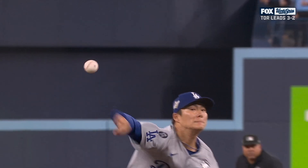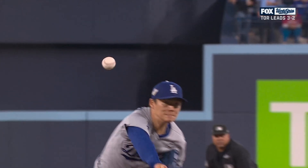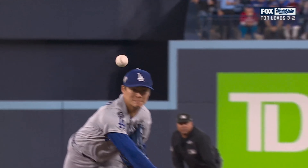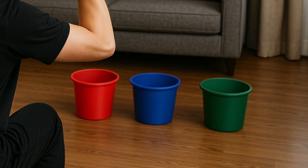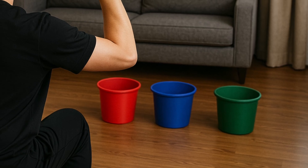Glove side, straight down, or arm side — your leg motion, arm slot, and timing will be different from his, but one thing is the same: you need real finger control to even get close to this. So we'll finish with a simple bucket drill: splitter grip, light throws, three buckets.